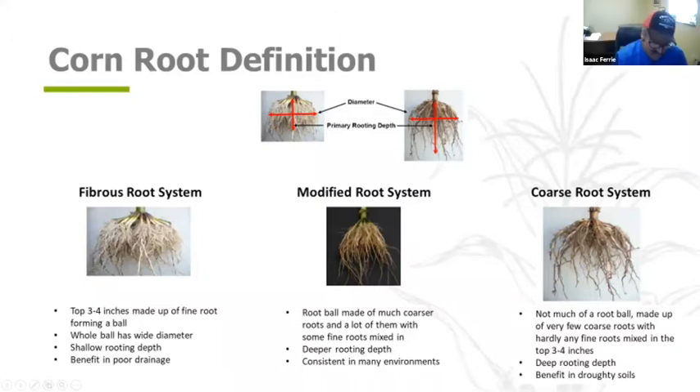We haven't done a lot of work on this, but it definitely interests me. We've focused most of our effort above ground. Looking at rooting systems — key restrictions might be compaction or hard pan, where a grower on highly erodible ground can't take out a compaction layer, or he's dealing with a very shallow B horizon. If I'm looking for depth of root through restrictions, does that move me toward a coarse chassis, or can I get there with the modified?